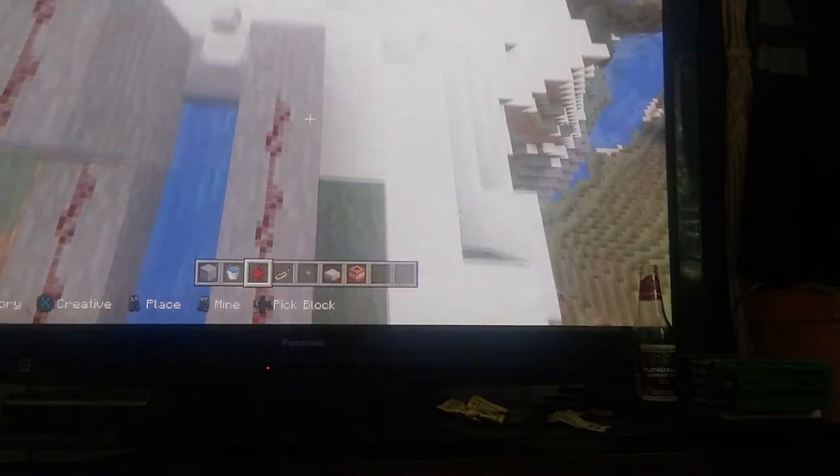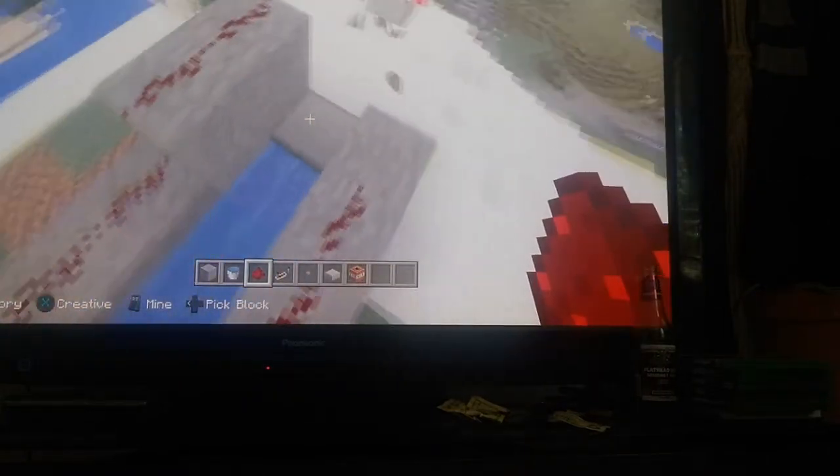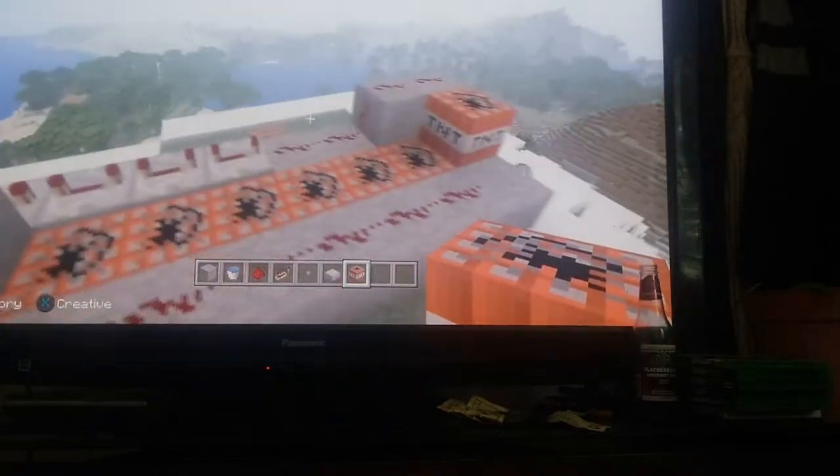You're gonna put redstone all along here except for on the last block. Put TNT here, right here, and then you're basically done.